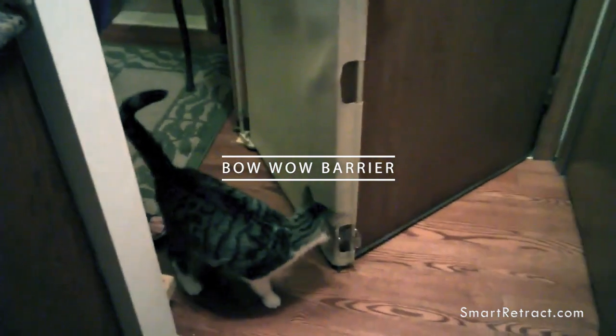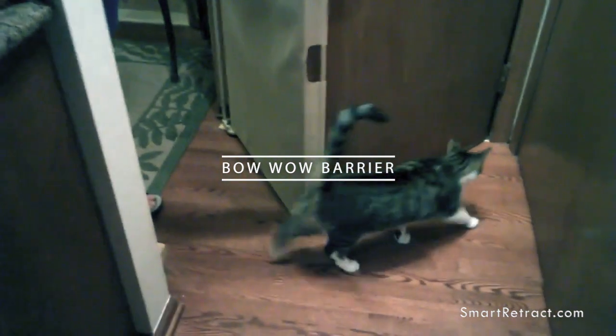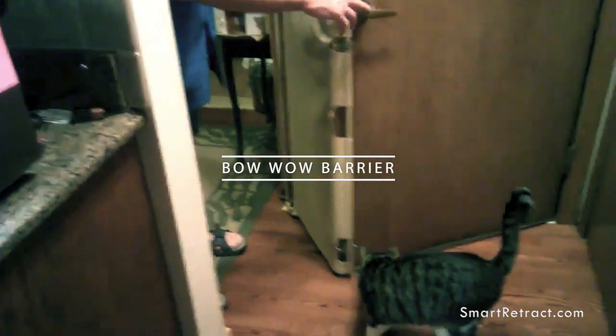I guess there isn't enough words for this and we don't really need any words. Here is the proof of the Bow Wow Barrier. She cannot get out. She's looking, but she can't get out. She's not happy. Okay, we're going to close it up.